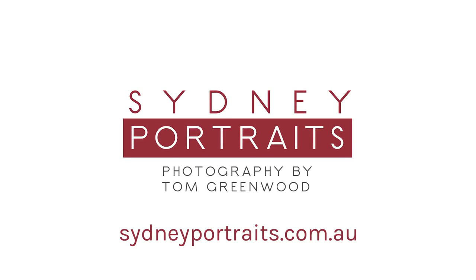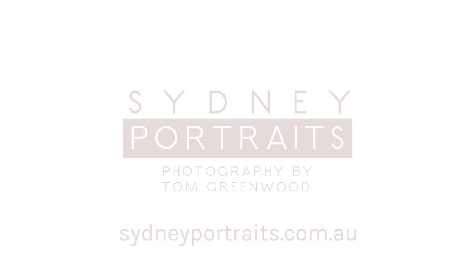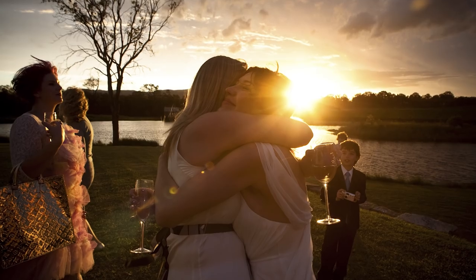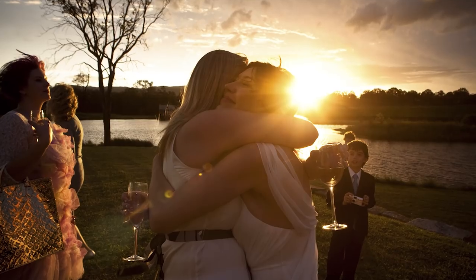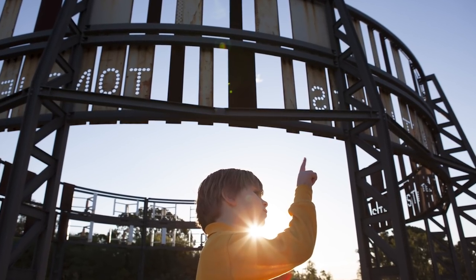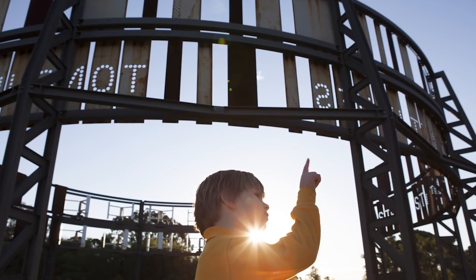Hi, this is Tom Greenwood from sydneyportraits.com.au and greenwoodmedia.com.au. In this clip, we're asking what is lens flare and how can we apply it to add a creative sparkle to our photography?